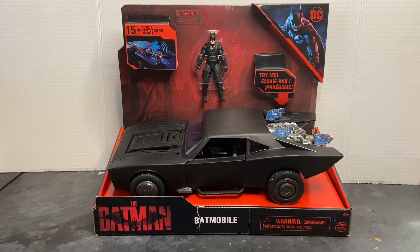Welcome to Dark Horizon Creations. I'm Mike, and this time we're taking a look at the Batman Batmobile by Spin Master. If you haven't already, please follow, like, and subscribe to my social media accounts on Facebook, Instagram, and YouTube.